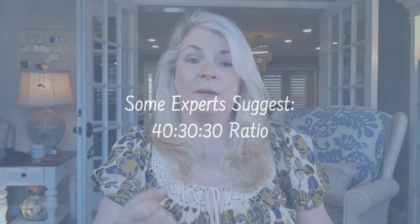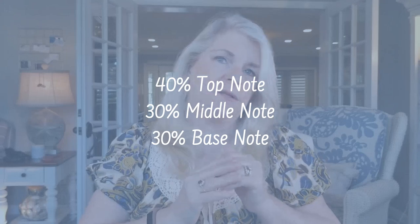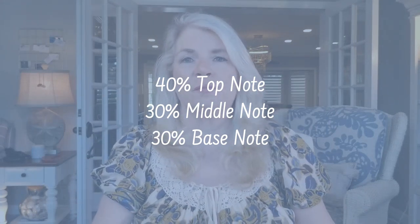I know that's a big variation. You'll find a lot of variations online when looking at different sources about what they consider the correct proportions. I did a lot of research on this, but really you've got to follow your nose and see what works for you. Some experts suggest using the 40-30-30 ratio for top, middle, and base notes respectively — 40 percent on your top note and 30 percent each for middle and base.